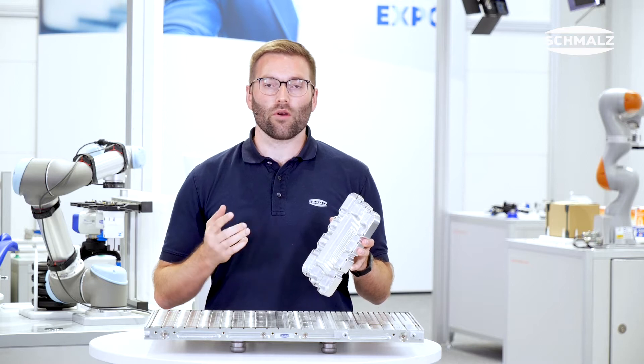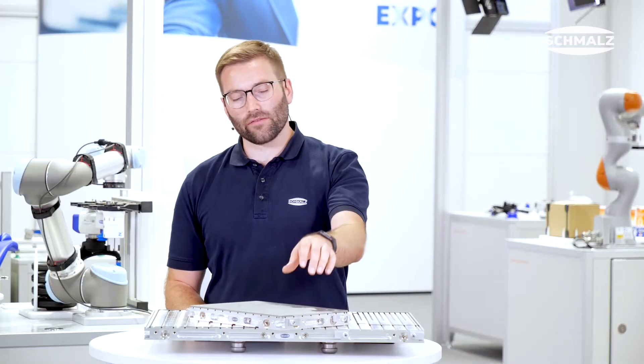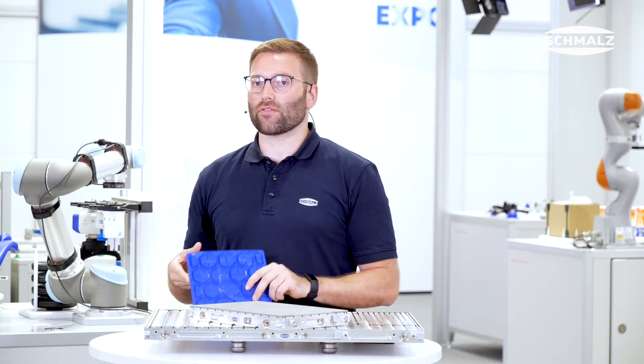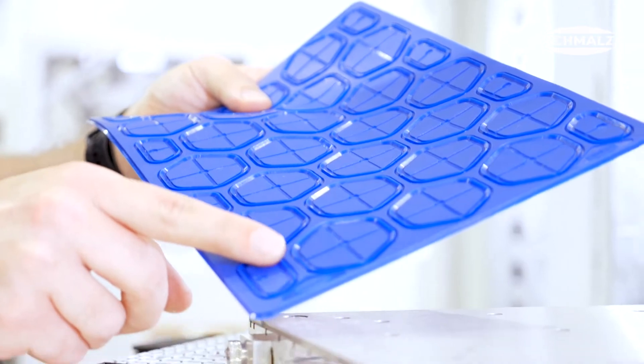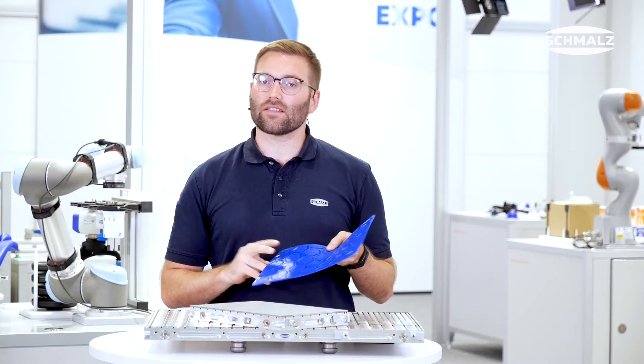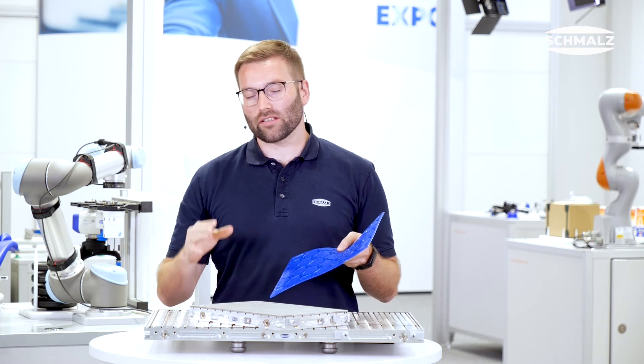For those challenges we at Schmalz offer an optimum solution as well. The InnoSpan system is the perfect addition to your MatrixBlade. It consists of the adapter plate on which you can use, for instance, our FlexMat. The FlexMat is designed as a wear part, which means you can cut through and mill through the workpiece without damaging the MatrixBlade.